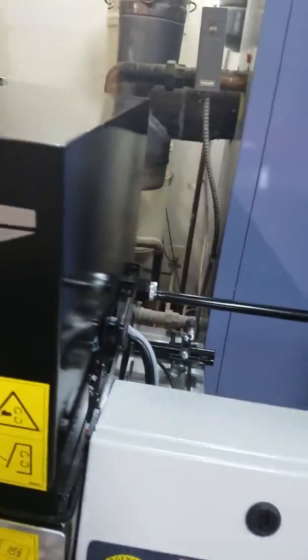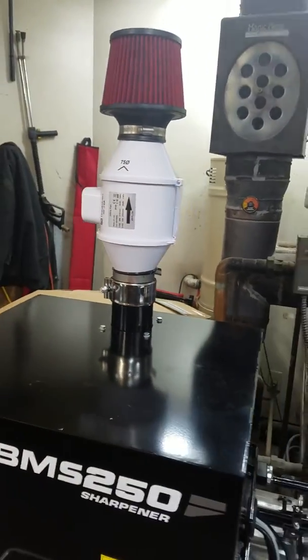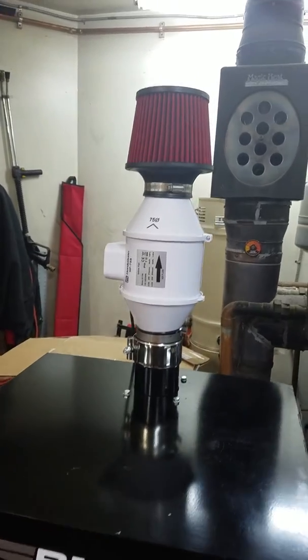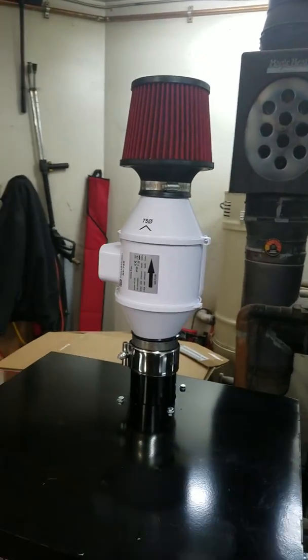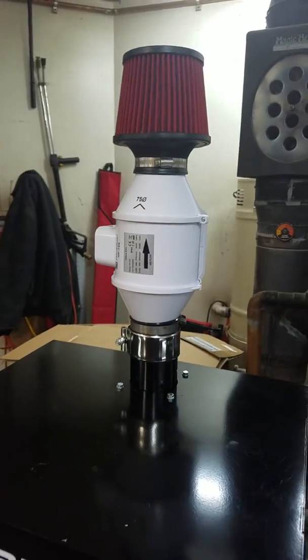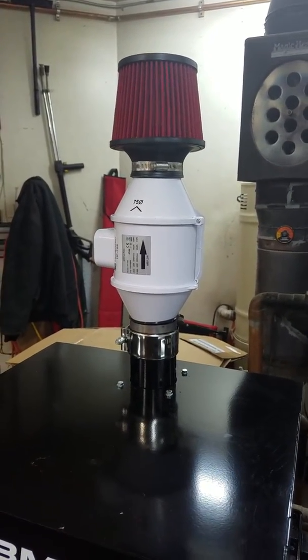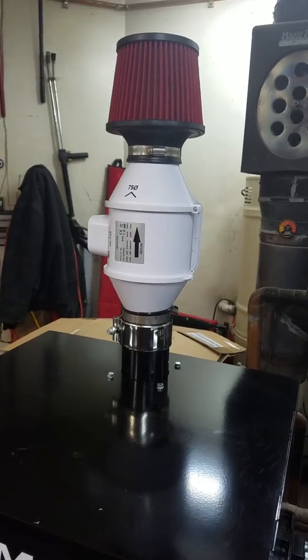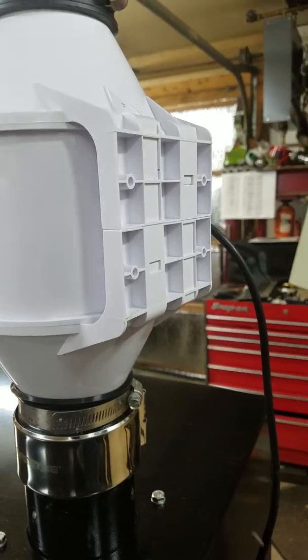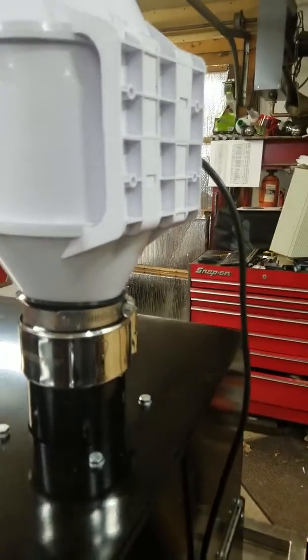I didn't want to get an expensive extractor, so I found this little fan on Amazon, this little exhaust filter, and this little clamp. I'll post the part numbers — I got about $70 into this. For the fan, I basically replaced the cord with a little computer cord that I ran down.